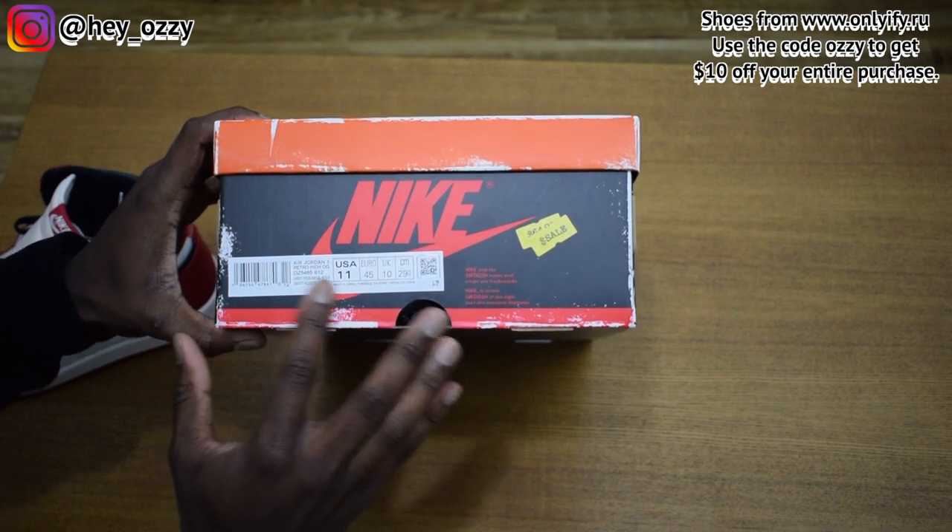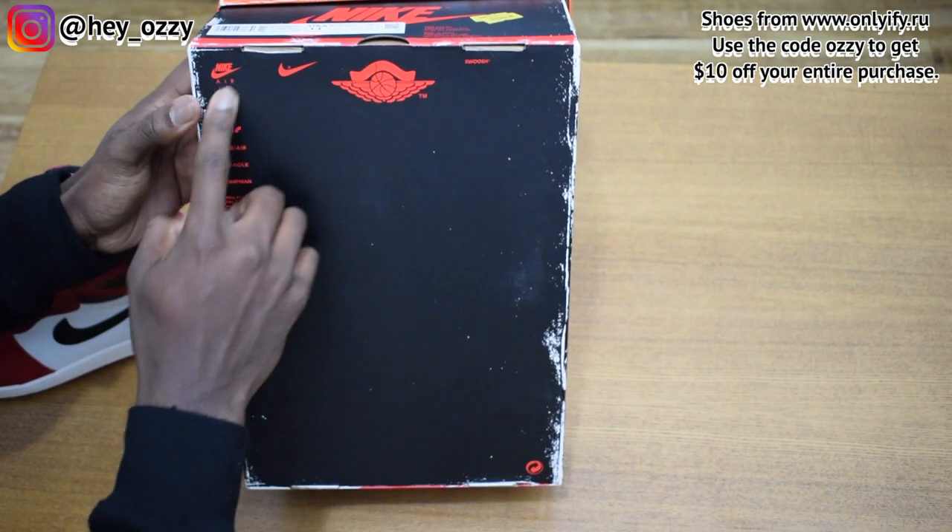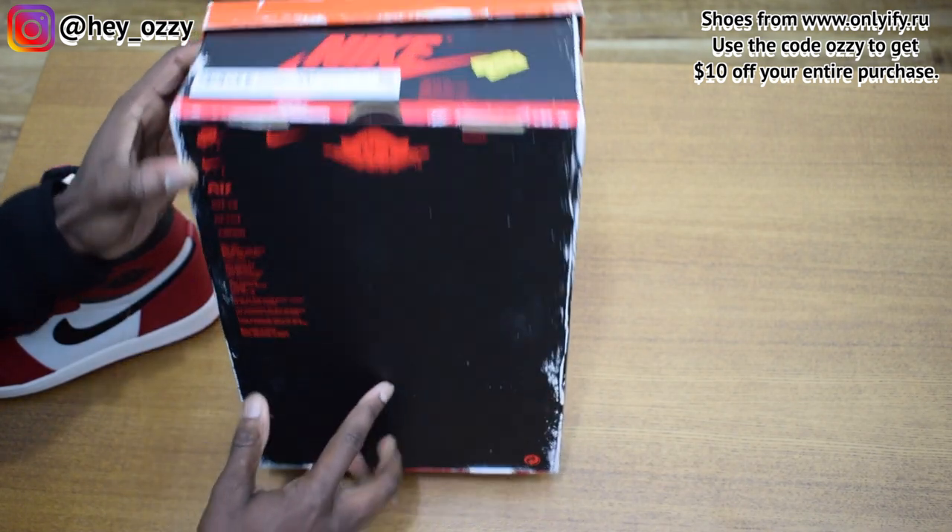It's a US size 11. It's got all the trademark and stuff — the original Air Jordan 1 logo, Nike Air. It's got all the Air trademarks. It's really cool.